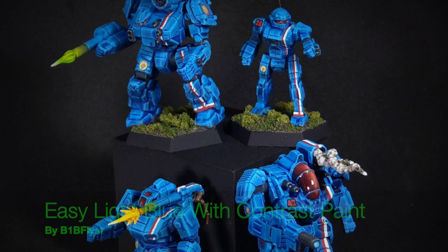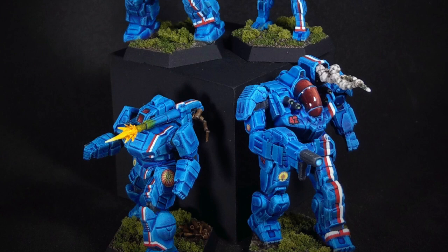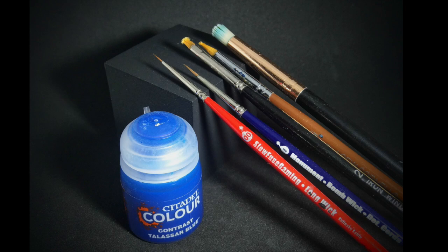Hey everyone, B1B Flyer here. In this video I'm going to show you how to use Citadel Contrast Talisar Blue to get a really nice light blue that I think works great for Davion's classic scheme of the Brigade of Guards.